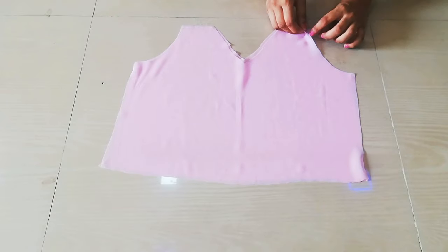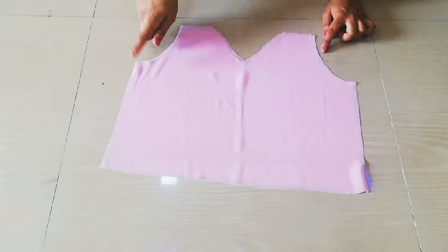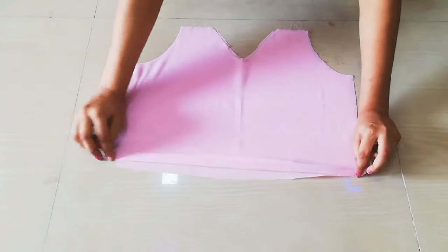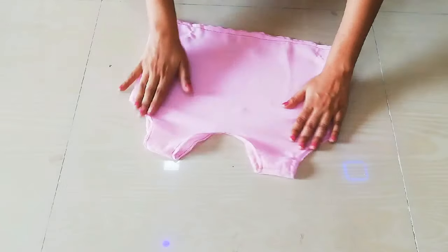I will do the shoulders, armhole, and neck with 1 inch under hem, and the sides also stitched, and the bottom also with 1 inch under hem. So all these things — you have to do the hem on all edges.